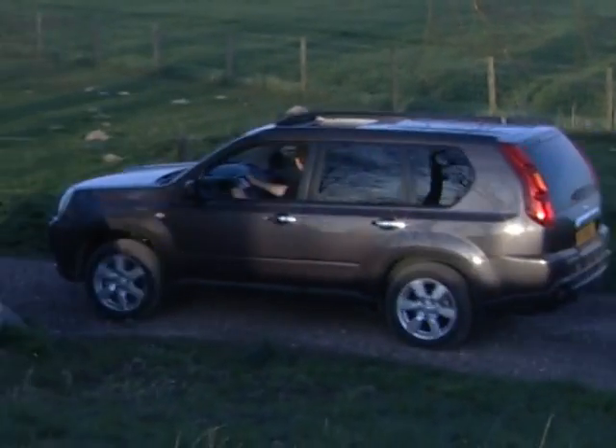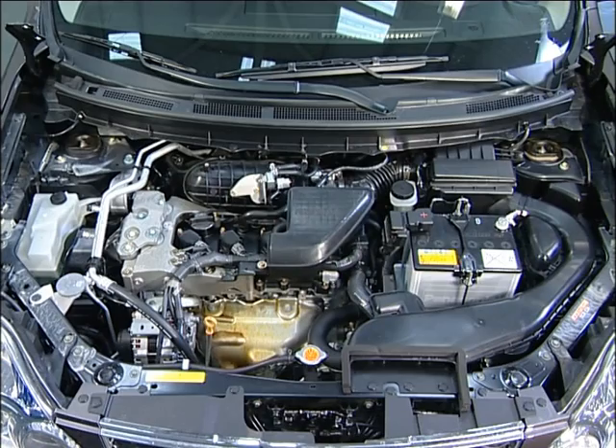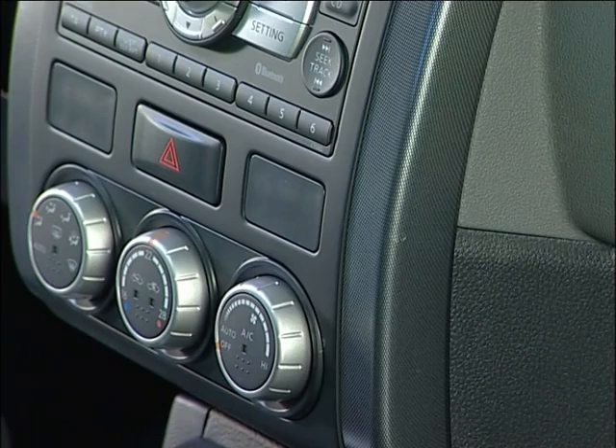Congratulations on the purchase of your new X-Trail. Your X-Trail boasts a new chassis and a new body, a more powerful engine providing better performance and economy, more interior space, a much larger trunk area, and greatly enhanced interior quality and comfort.